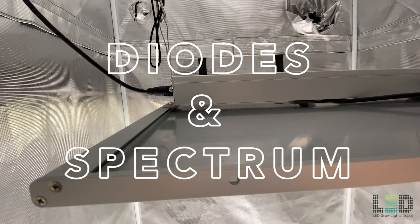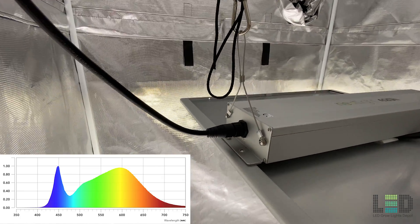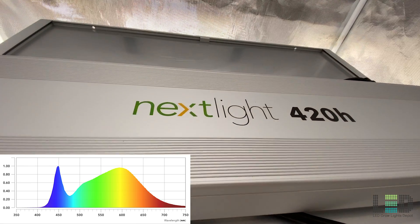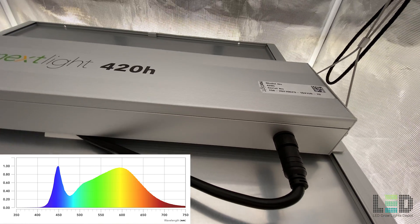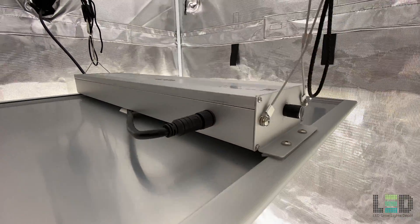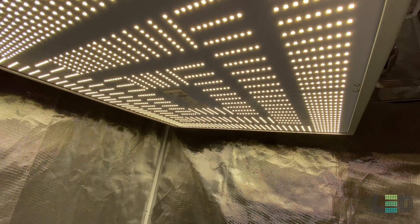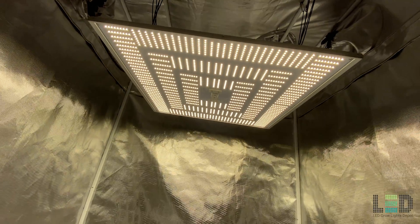Since their beginning, Nexlite has been using the same white light spectrum, which is around a 4000K color temperature. The spectrum is made up of one type of diode and is not a mixture of two different color temperatures — for example, there is not a 50/50 mix of 3000K and 5000K. We don't know the model or brand of the diode that Nexlite uses, but given the high efficacy, we know it is a top-tier diode, likely from Samsung. You will not find deep red, far red, or UV diodes in the fixture.